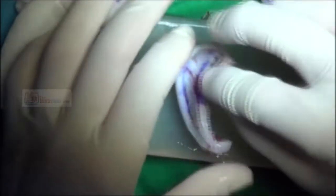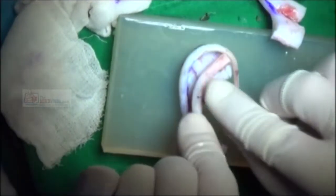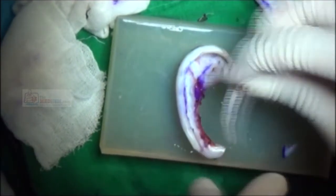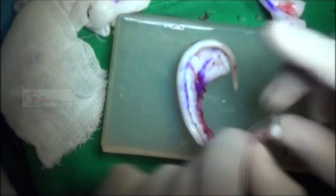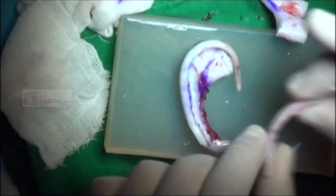I'd ideally like to use the natural curvature of this piece. You can see that there's not enough cartilage at the bottom end to make the anti-tragus, but we've got plenty to make the crura. It's curving slightly the wrong direction, so I want to adjust that.